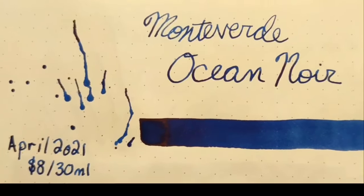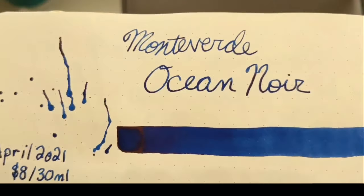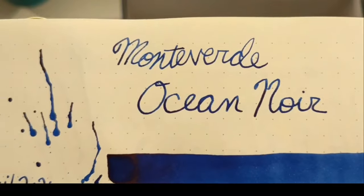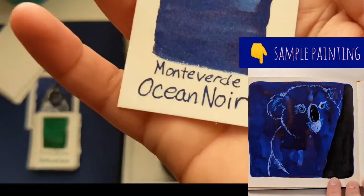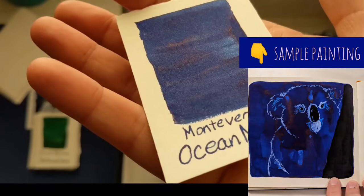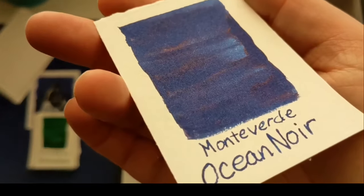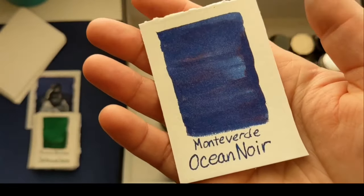Next up is Ocean Noir from Monteverde, April 2021, $8 for 30 mil. This one has some pretty nice shading — a little bit in the writing and in the swatch, and there's some red sheening where it pools. I just didn't like how dark it was; I like my shading a little more obvious. I actually tried to use it up because I feel guilty if I don't use an ink, and it's almost gone from me deciding I want to use it up because I don't look forward to using it.